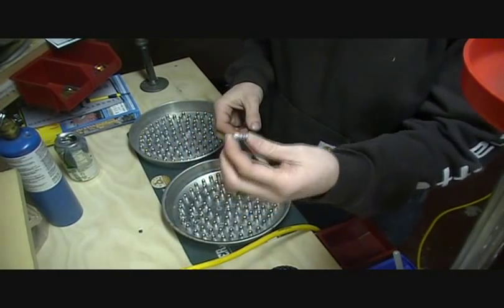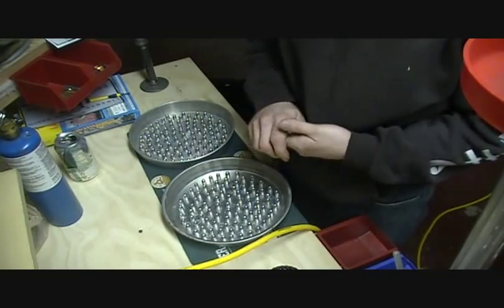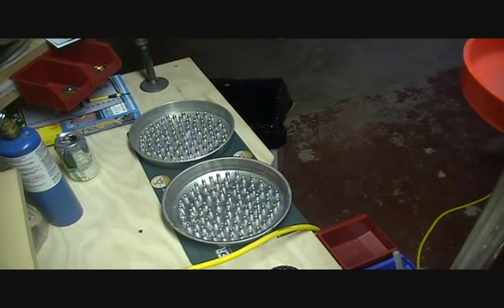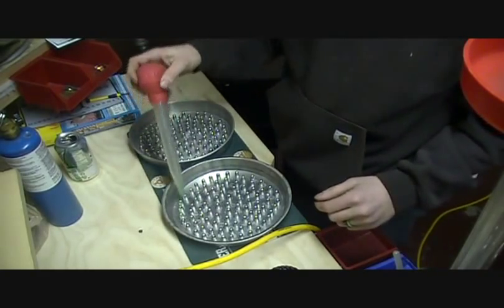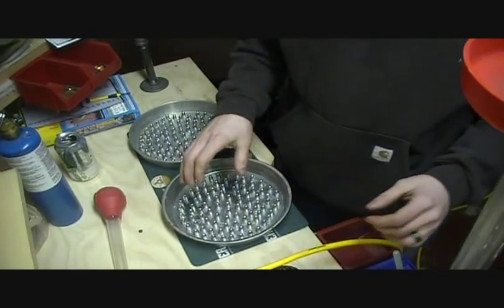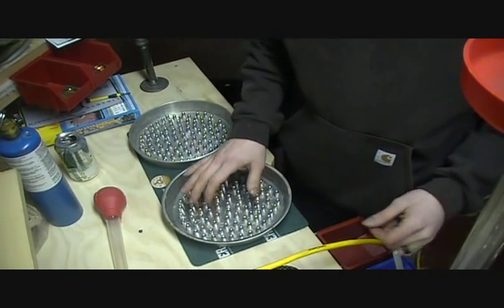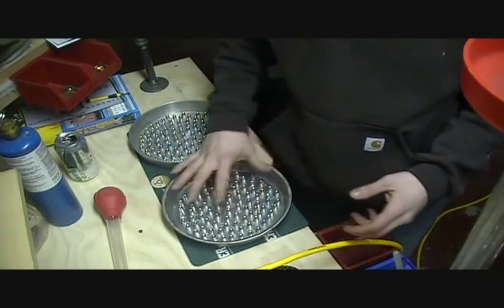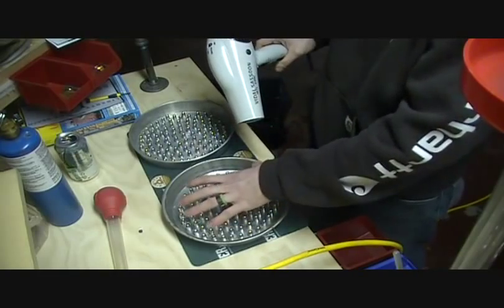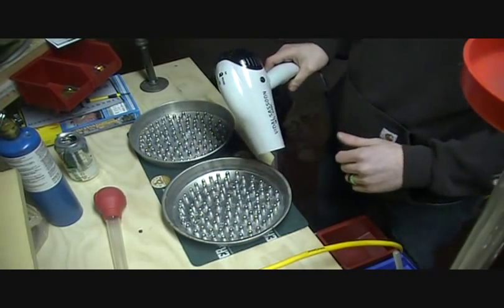What we're going to be lubricating today are some 38 Special rounds that I cast a couple of weeks ago. You're going to need two pans, set your bullets in the pans, and also a turkey baster to spread the wax. I found that putting hot wax into a cold pan causes the wax to peel off the rounds pretty easily because of the temperature shock. So we're going to use a hair dryer or heat gun to warm this pan up first so the wax will actually stick a little better.